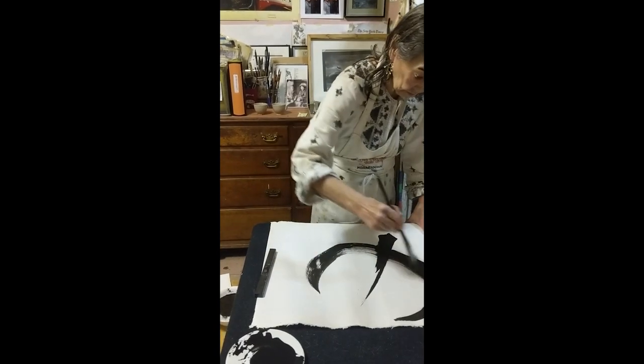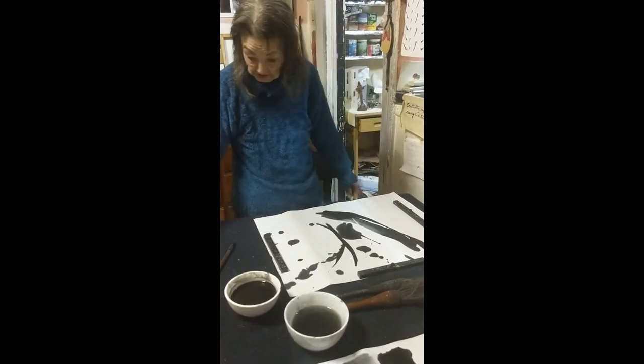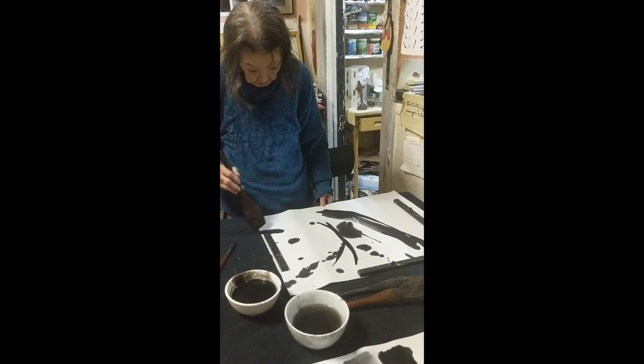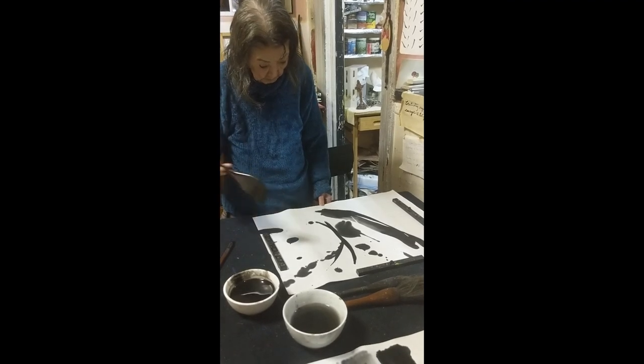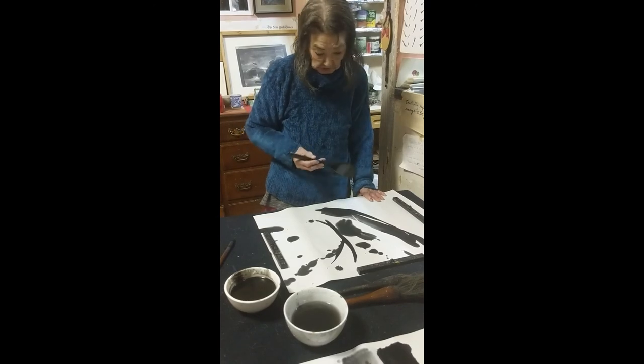If you watch her paint, you can see that she's deliberating what the next stroke is sometimes. And some paintings, she just lets it go and her experience just takes it — she goes along with it.